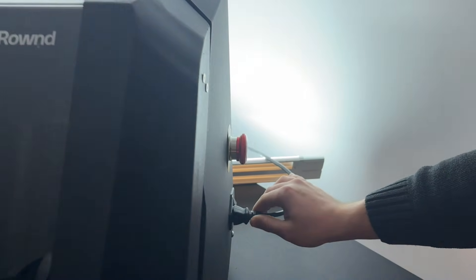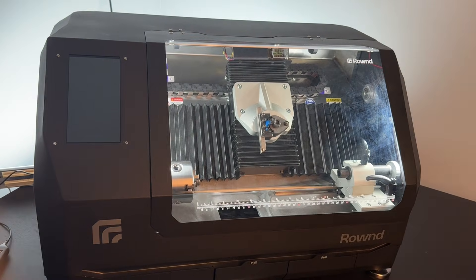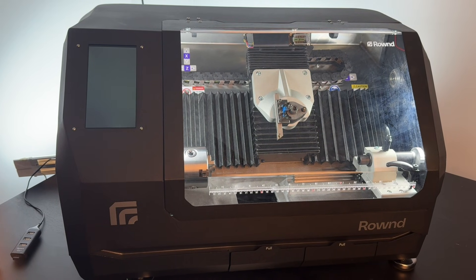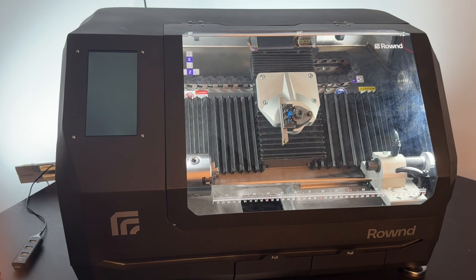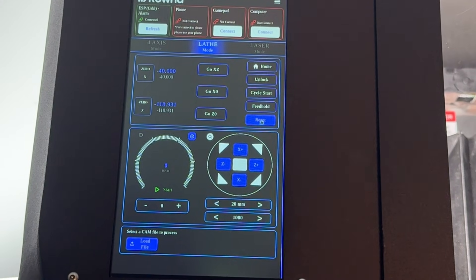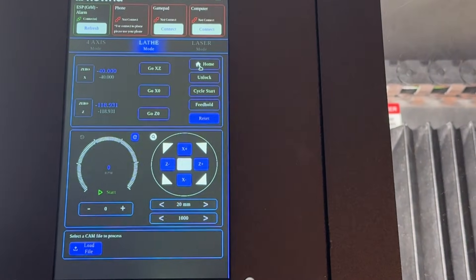First, connect the machine to a power source, then turn on the switch. Once the touch screen turns on, tap the reset button on the touch screen to clear the alarm. Be sure the selected mode is lathe mode, then tap the home button on the touch screen to move the machine to its home position, which will set the machine's zero point.